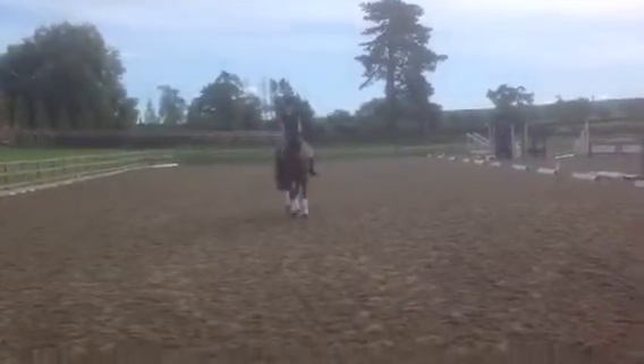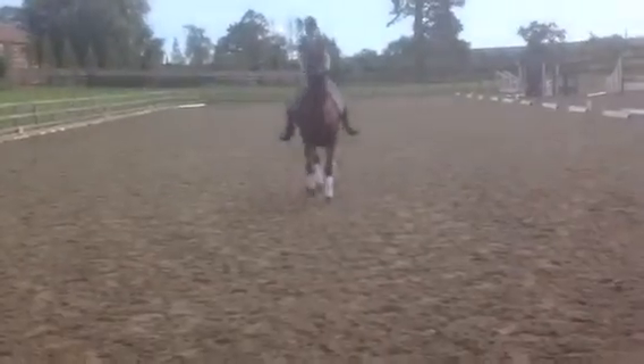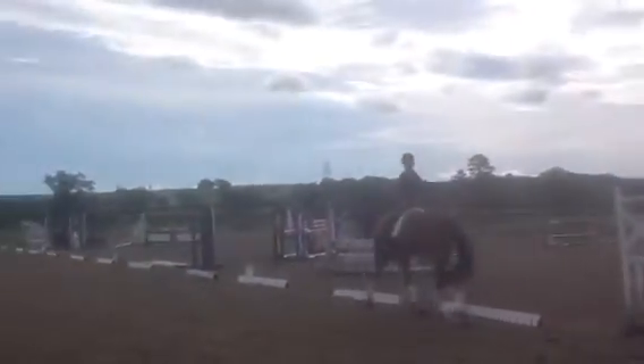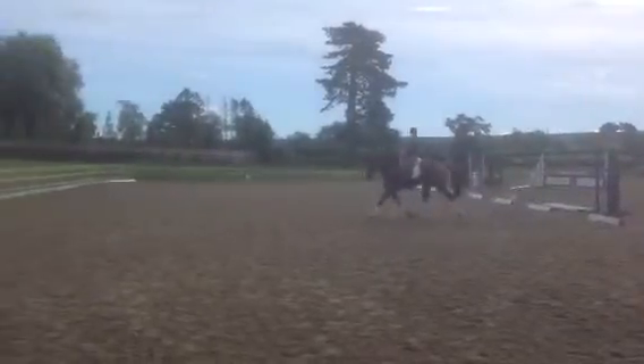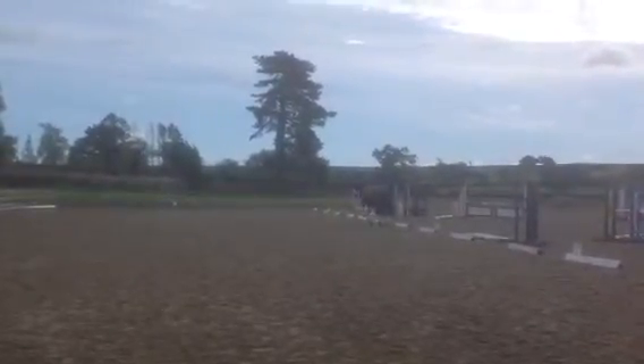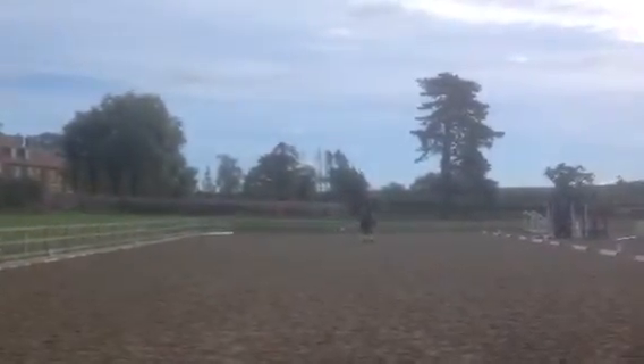Square in front, trailing left behind. Good balance on the 10m circle, but lost suppleness into shoulder-in, therefore it didn't progress directly from the circle into the movement and lost impulsion in the shoulder-in.